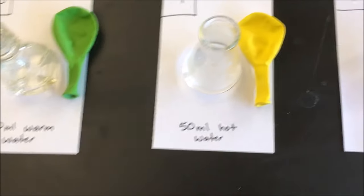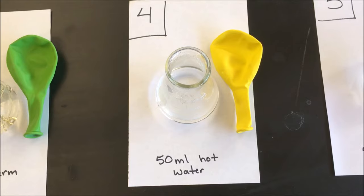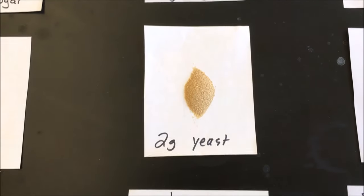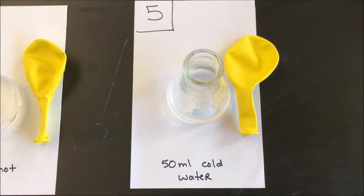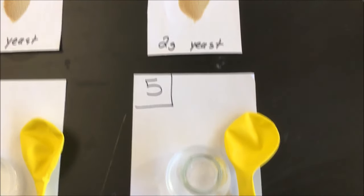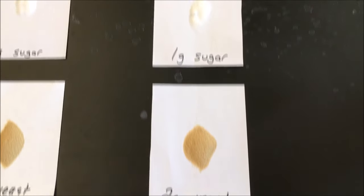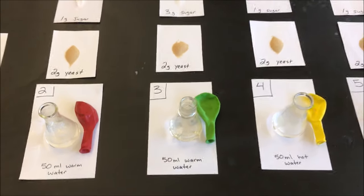Flask number four has 50 milliliters of really hot, boiling hot water, two grams of yeast, and one gram of sugar — mix it all up. Flask number five has 50 milliliters of cold water — there are still ice crystals in it, that's how cold it is — along with two grams of yeast and one gram of sugar.